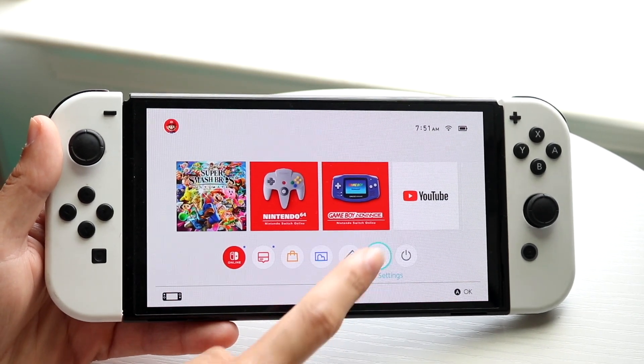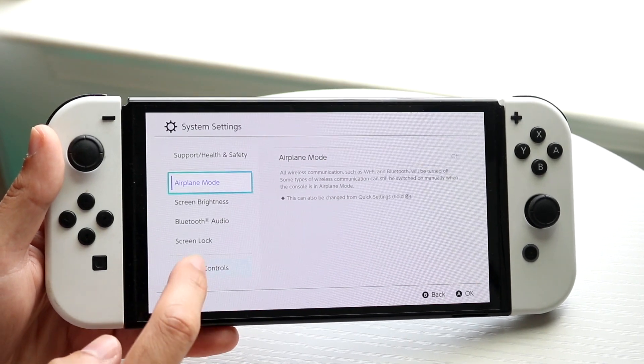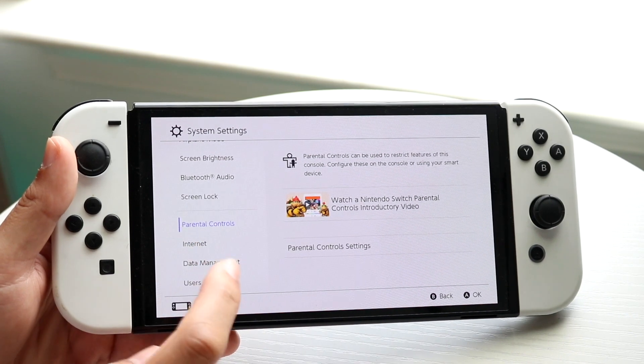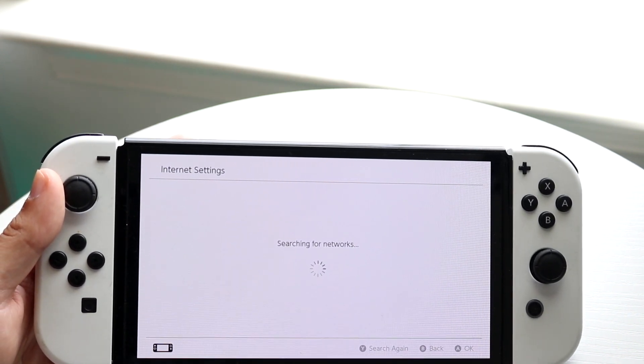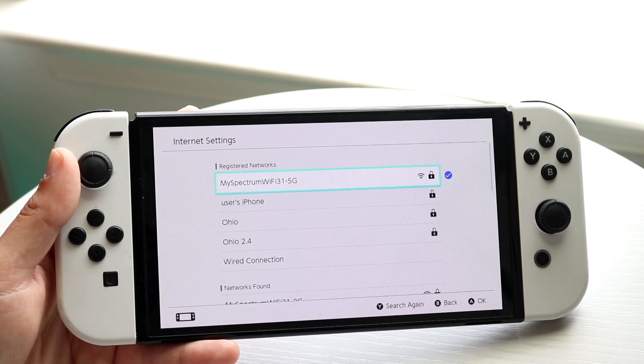Next, make your way over to your system settings right here. Hop into system settings and scroll down until you see Internet. Click on Internet, then click on your Internet Settings option, which will open up right here.